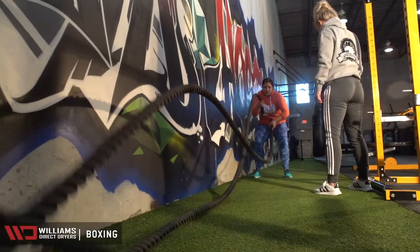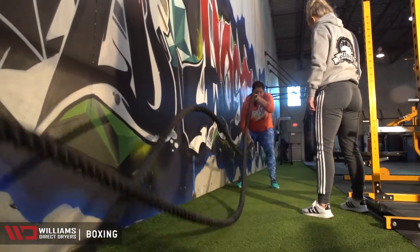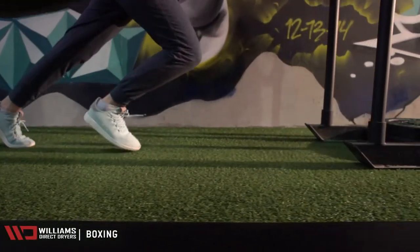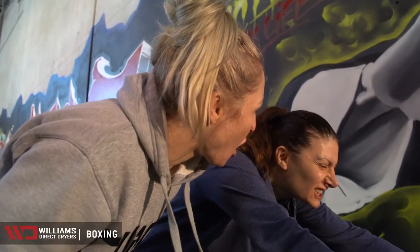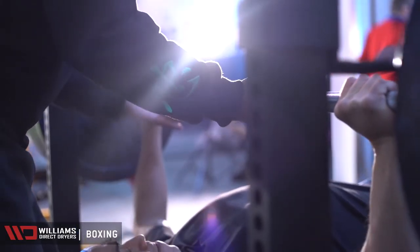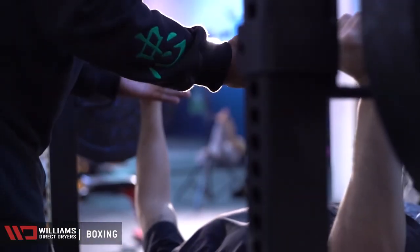What makes us so happy is when people come in and not only talk about what they've learned here and the atmosphere, but they always look around and say, "Wow, you guys have the cleanest gym that I've been to." That makes us so happy because cleanliness is really important in a gym atmosphere like this.